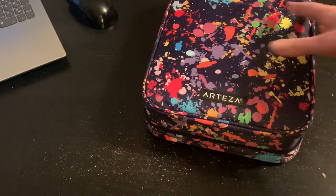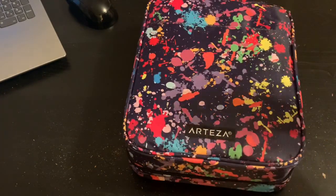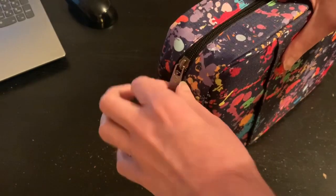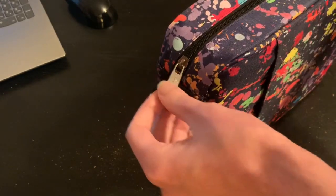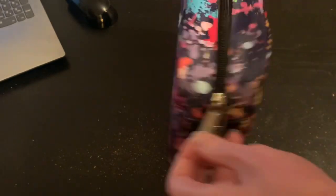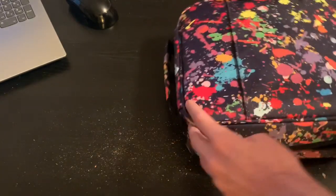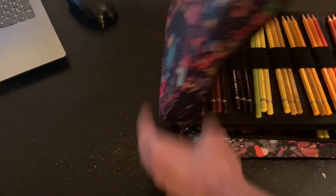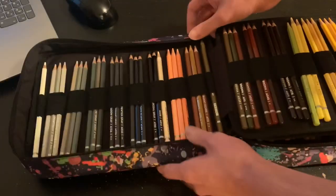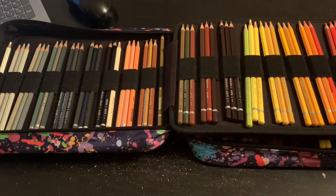So now let's open it up. You have two zippers. I'm going to get little labels for it. I'm going to go with the flat — all the way unzipped. There we go. And it opens up just like this.